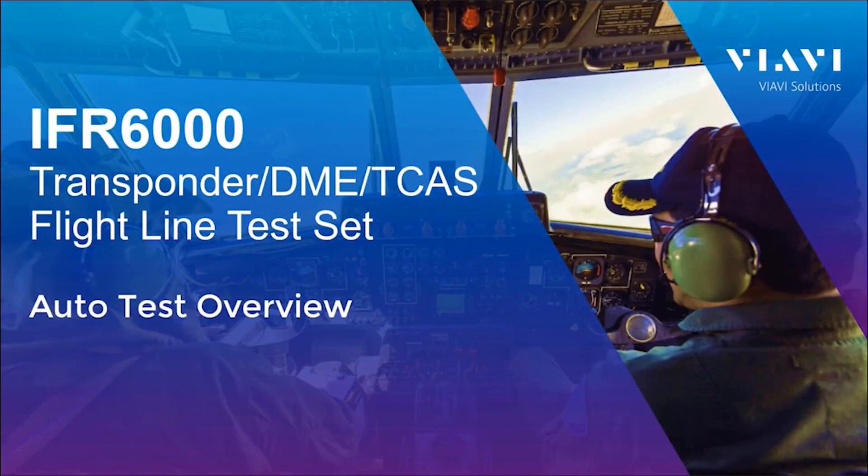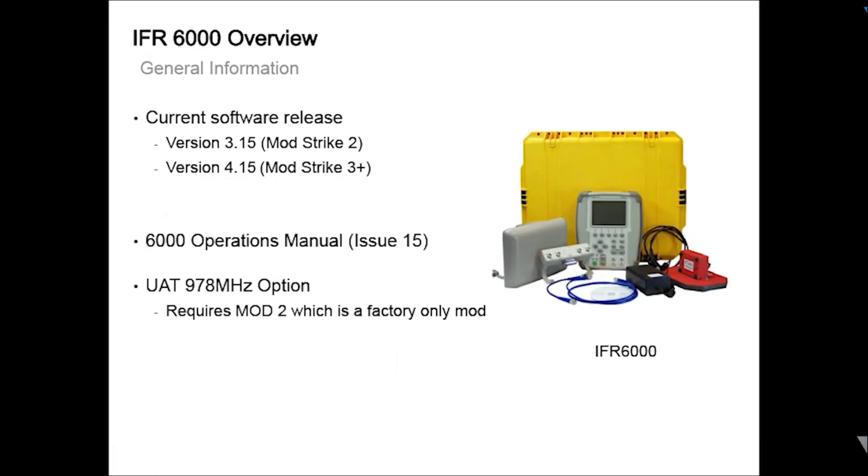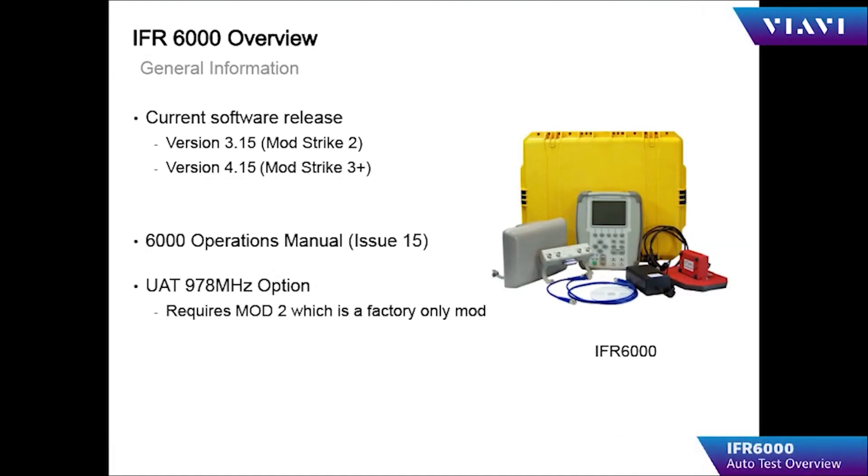Welcome to IFR 6000 operator training. The currently released software for the IFR 6000 is version 3.15 for Mod Strike 2 units and 4.15 for Mod Strike 3 and above. The current revision for the IFR 6000 operations manual is Issue 15.